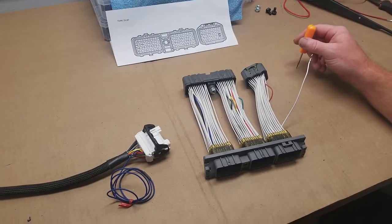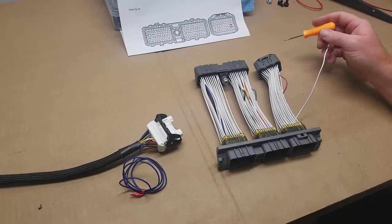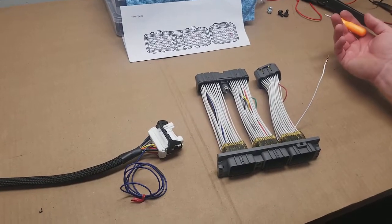Hey guys, it's Earl and Brian here. Today we're going to go over some features of our MK4 Super Interface. We've had a bunch of customers recently purchase the interface by itself, and they're planning on using it with a harness that they purchased previously from us.